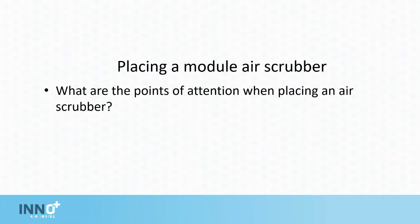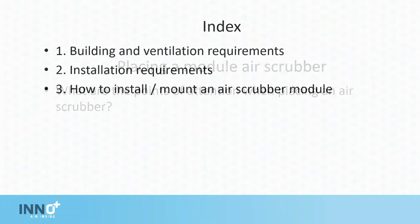Today we're going to have a look at the points of attention when placing a modular air scrubber. First of all, we're going to have a look at the building and ventilation requirements. Secondly, the insulation requirements, and third, how to install a mounted air scrubber on site.